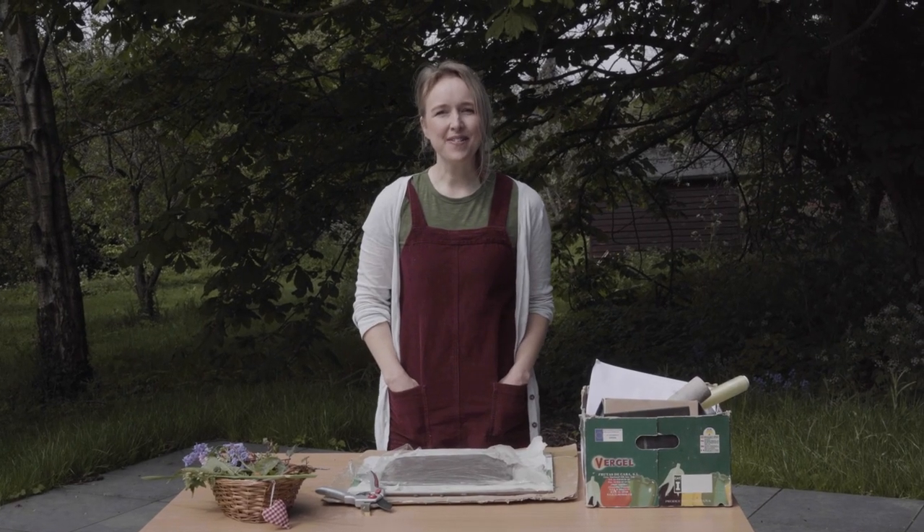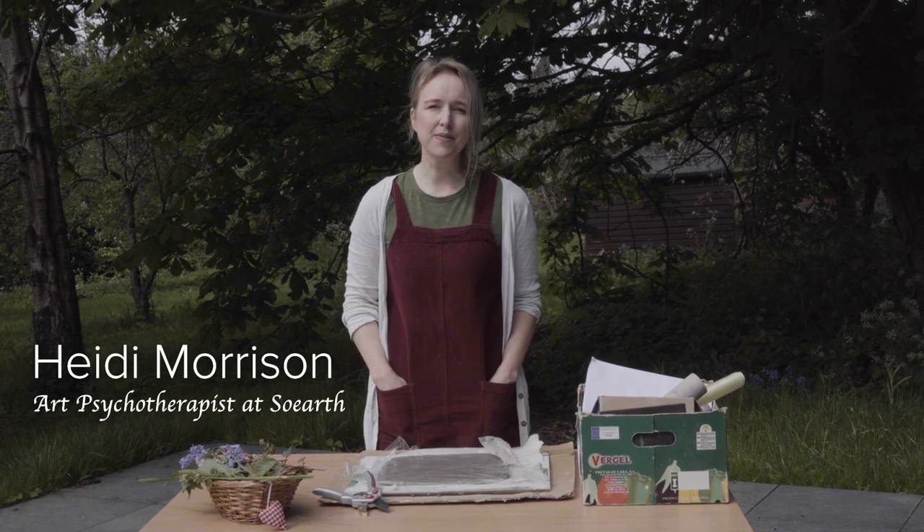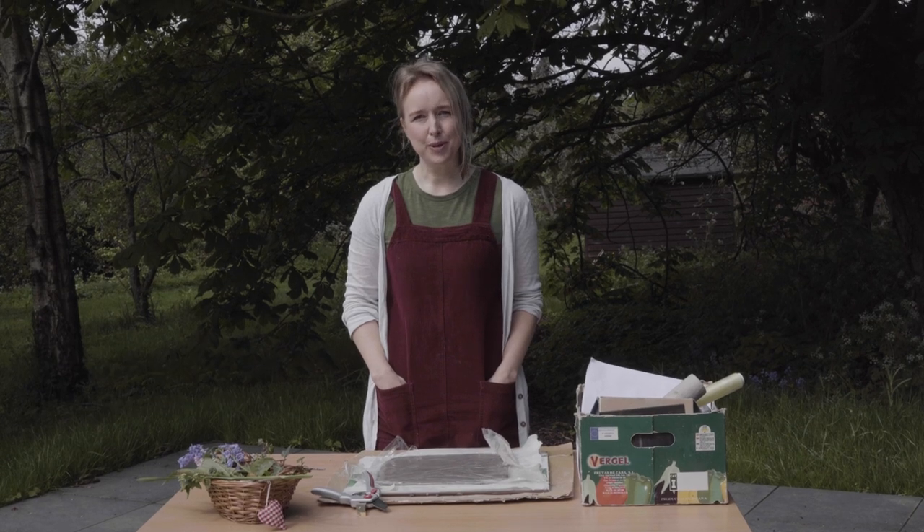Hi guys, here we are outside ZOES Studios and we are going to continue our mindful art series. Today we are going to create bluebell tiles.